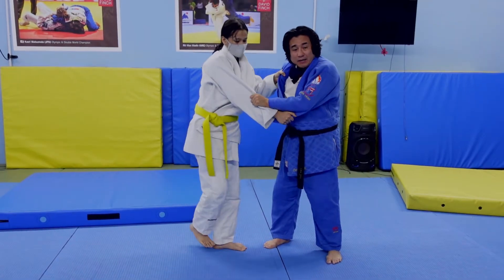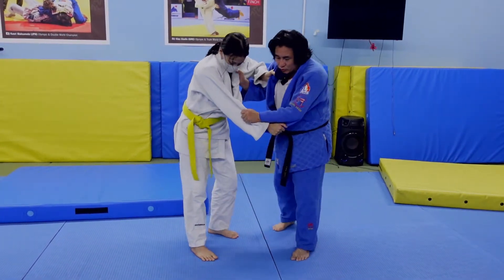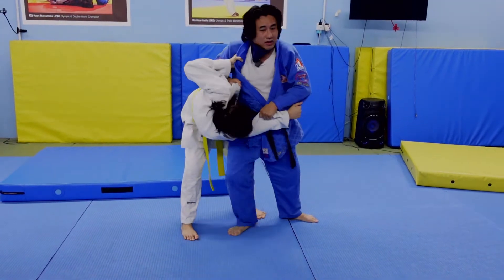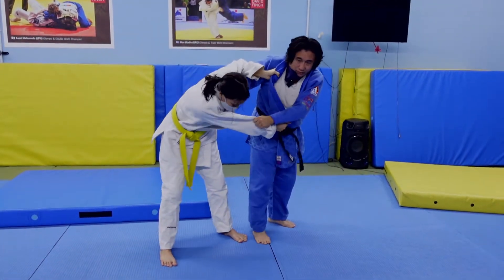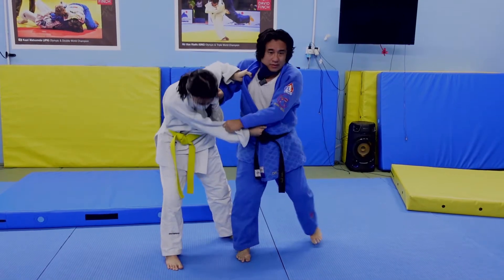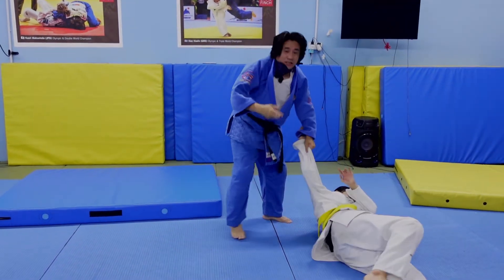So the important thing is: hands are important, and hips are important. A few of you tend to let the hips go in like this — that actually blocks the throw, because you're not lifting her. For Taiatoshi, your hips have to be out of the way. If your hips are out of the way and you're here, you can still throw her.